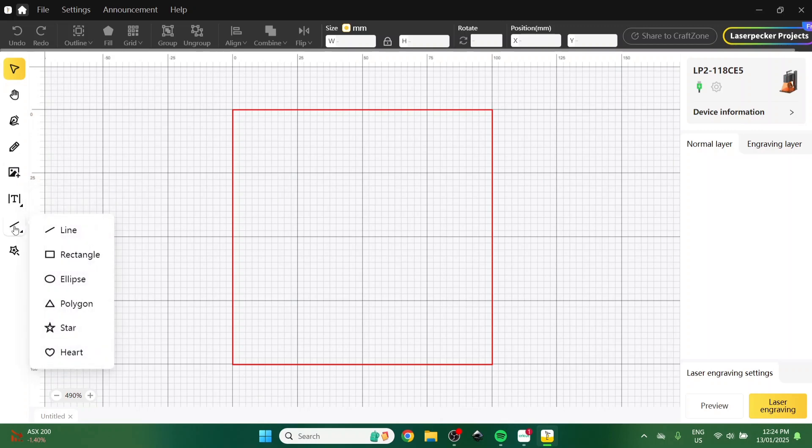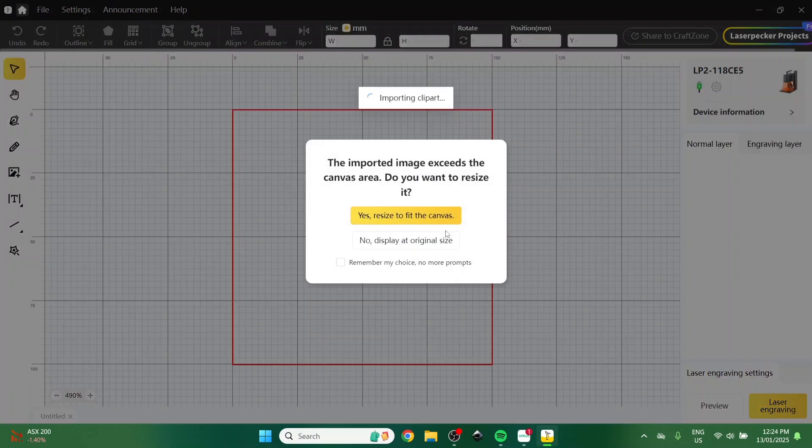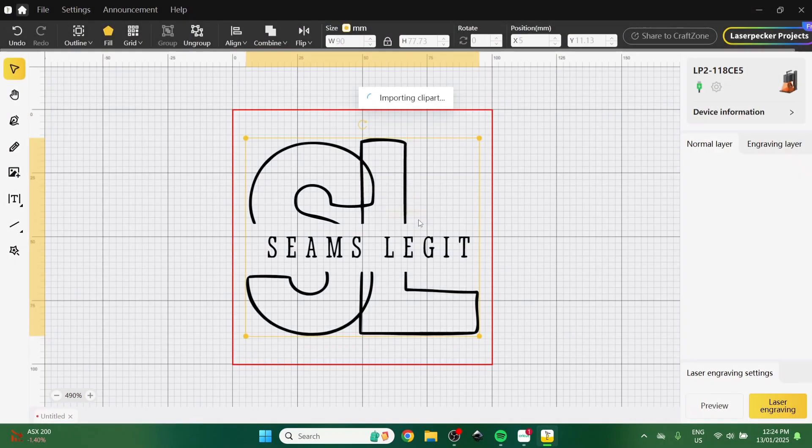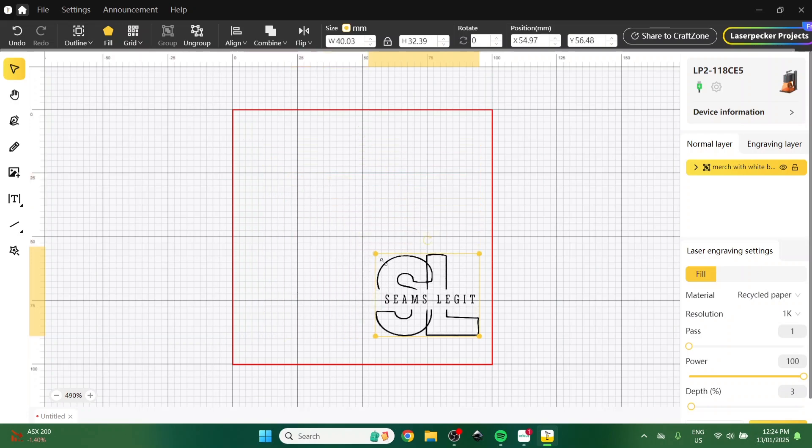If you have a look down the side, it's got all the basic things you'll need: lines, text, you can make a QR code or a barcode, or you can just import an image. So I am picking my logo — one of them, I have two now technically — and I will be shrinking it down to size.